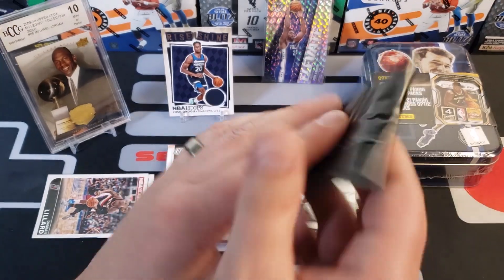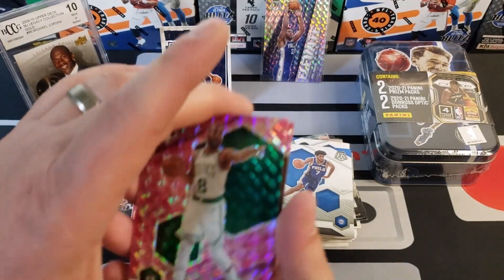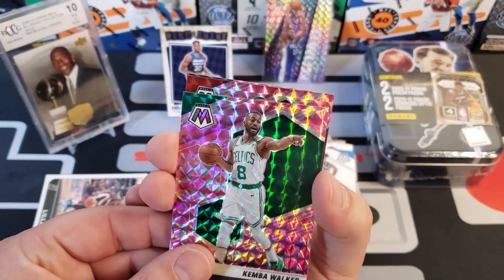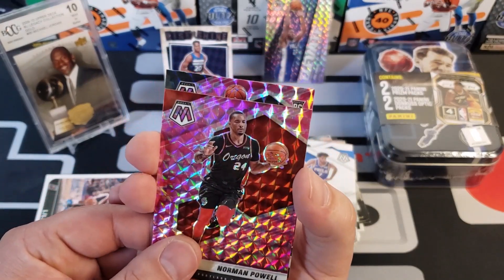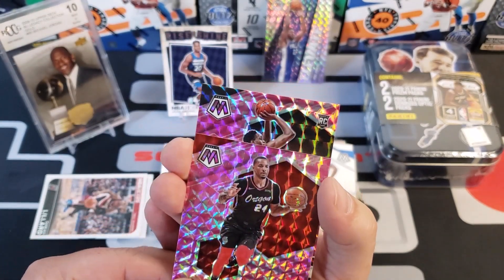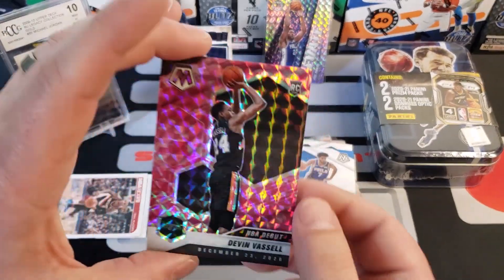And then we got our camo prism cards — the pink camo prisms. We got Kemba Walker as a camo and Norman Powell — I wish he was still a Blazer. And a rookie pink camo card — Devin Vassell! Not bad — Vassell pink camo rookie card looking good.